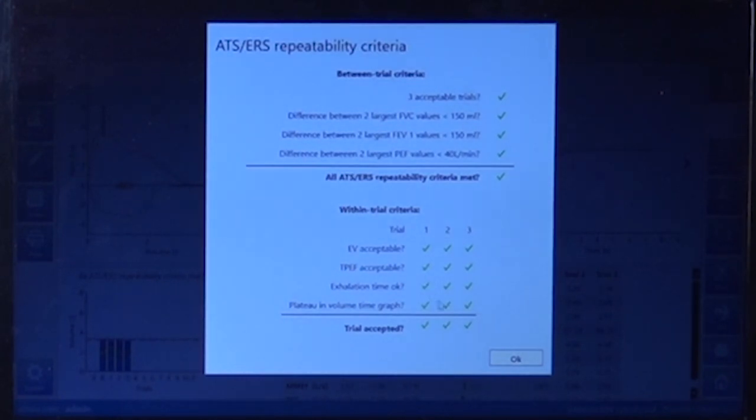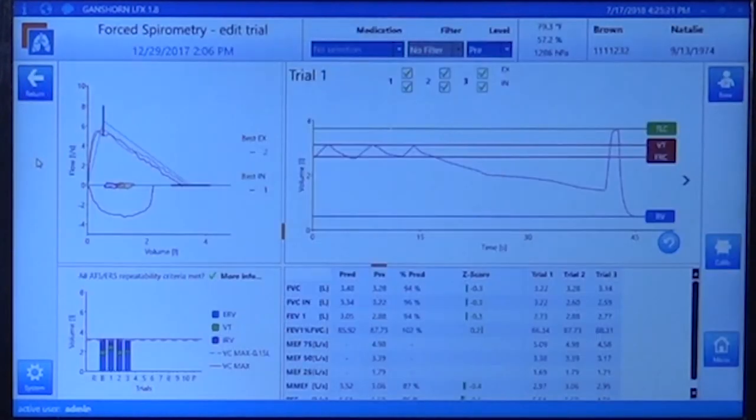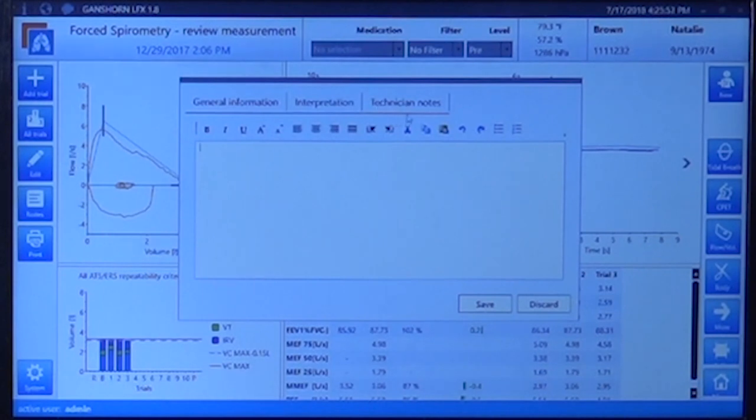If you click the edit button, you can select which trial is best according to your judgment. You have trial one, trial two, and trial three, and can eliminate any trial — for example, if you performed four trials and the first was an outlier, you can eliminate it and keep the repeatability of the others. Clicking on 'Notes' lets you enter technician notes in a word-like format, general patient information, and view the automated interpretation of the test. In this case it says it is a normal test and the spirometry results are within normal limits. If you agree, just save; otherwise discard and enter your own interpretation.